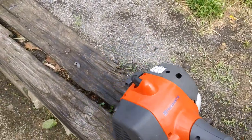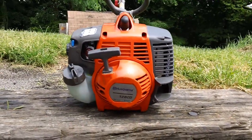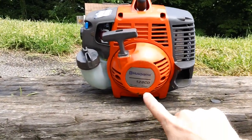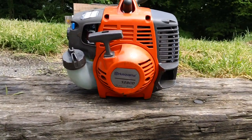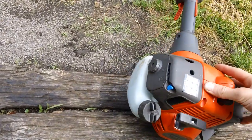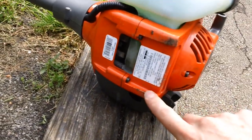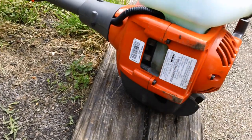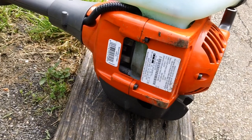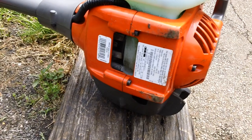I'll give you the model number as well. I'm going to flip it around so you can see. This one has the Husqvarna 128 CD engine with the E-Tech badge on it — 128 CD, E-Tech engine. You also have other information on the bottom of the machine for reference, like your emissions and controls. You have two tags: one down here with the barcode that shows the SKU number and model number, and the other tag on the other side has the EPA emissions compliance information.